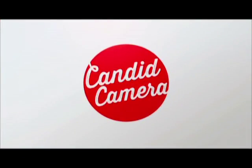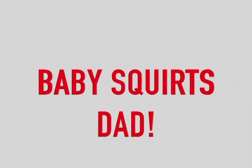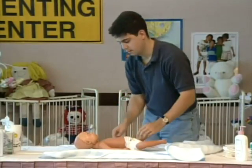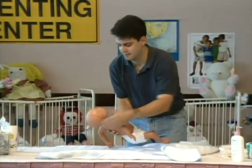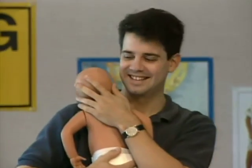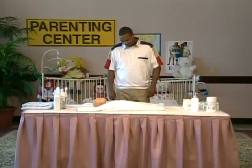Smile, you're on Candid Camera. The instructions come from what the dads think is a how-to recording. But Peter is actually the voice of the recording, and the baby is wired by Candid Camera. Watch.